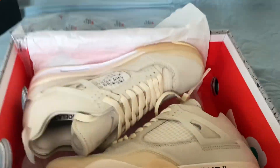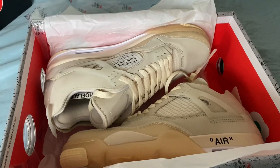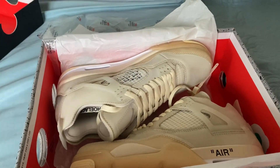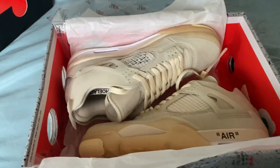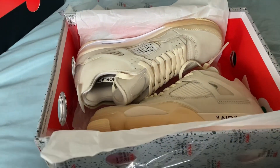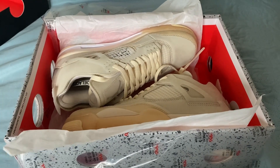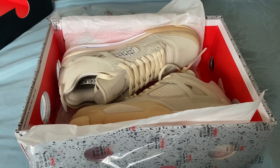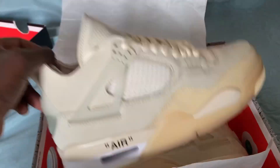And here's the shoe itself. On first glance, these shoes look really good — I'll be honest. We're going to critique them more deeply in a second, but from this angle I think these shoes look really good compared to the originals.